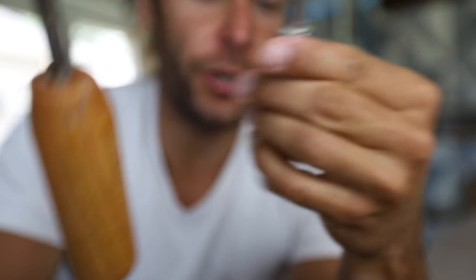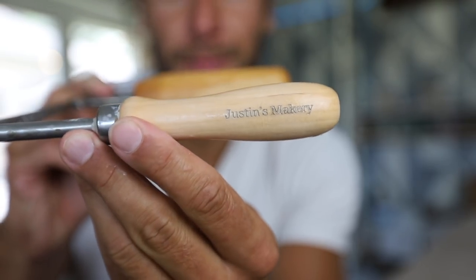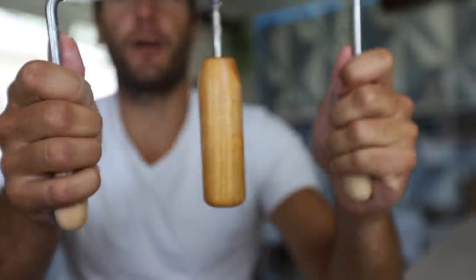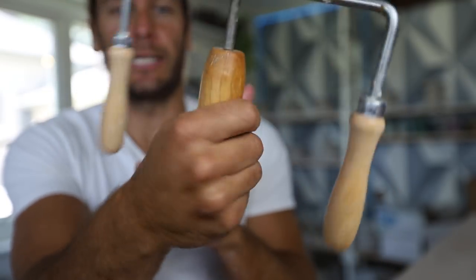So we're going to get on the wheel and I'm going to show you. Shout out to Justin's Makery for making this cool tool. Check them out for all your stamp needs and for your interesting pottery tool needs.